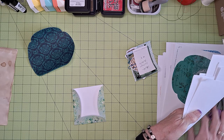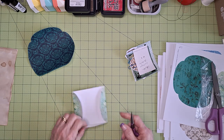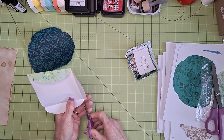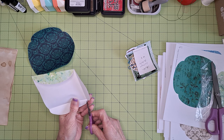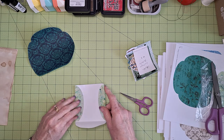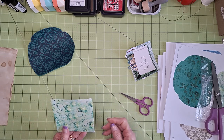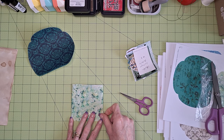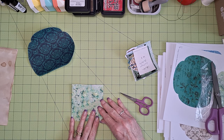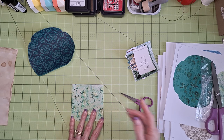Let me grab my scissors here — I think I want to cut a little bit off this corner. Get that little corner off. There, that's better. Okay, now the problem is that the top here isn't straight, so let's see about getting that straightened up.